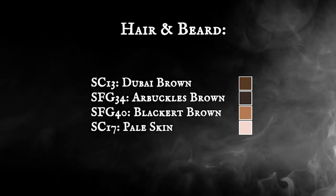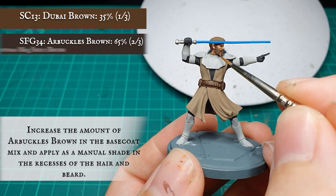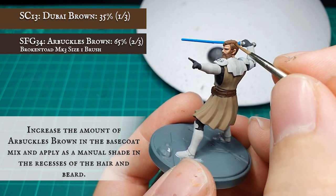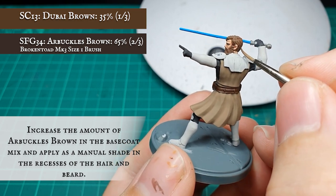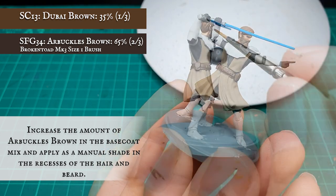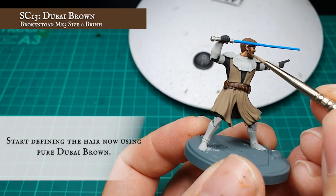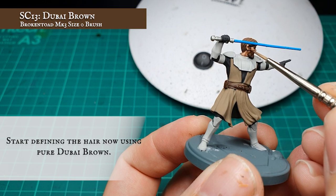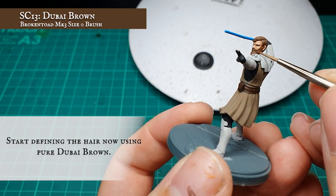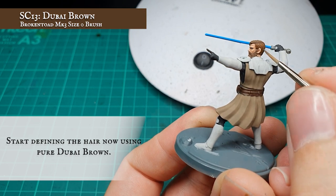Moving on to hair and beard — Obi-Wan has a very sandy, almost dusty look to his hair, sitting somewhere between blonde and brown. I'm using a mix of light and dark browns to emulate that. To start, I increased the amount of Arbuckles in the base coat mix and applied this as a manual shade in the recesses of the hair. I then layered over the hair using pure Dubai Brown, painstakingly defining all the hair by picking out as many individual strands as possible. These are really well sculpted on Obi-Wan, so with a bit of good brush control you'll smash this out no problem.